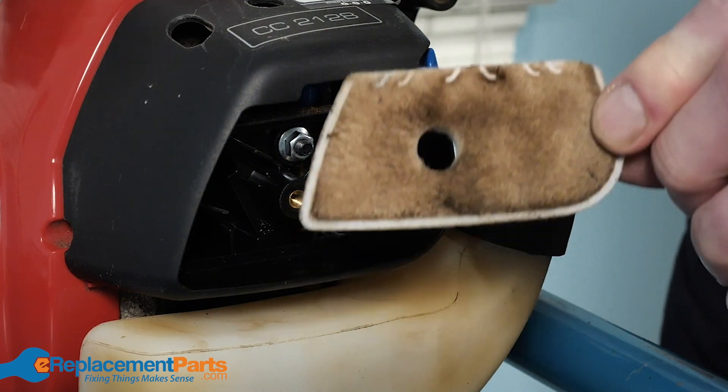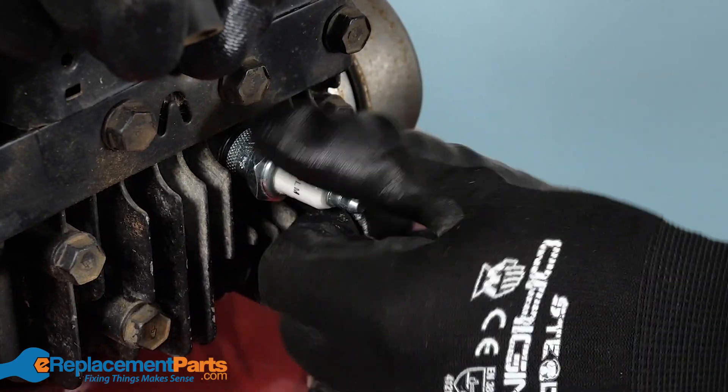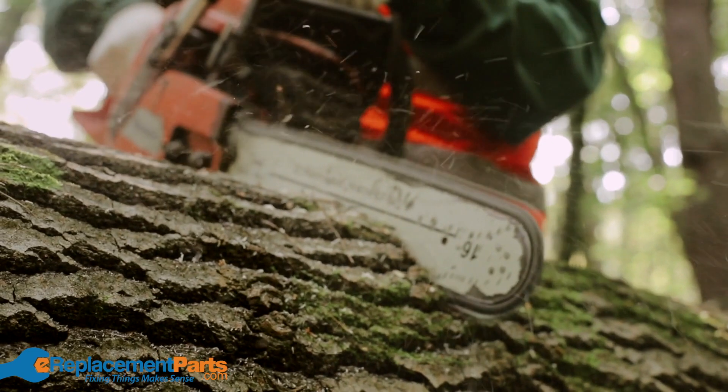Replacing these parts before they fail will increase the longevity of your equipment and can improve their performance and durability. It'll also help them to start quickly, quietly, and run at full power and torque.